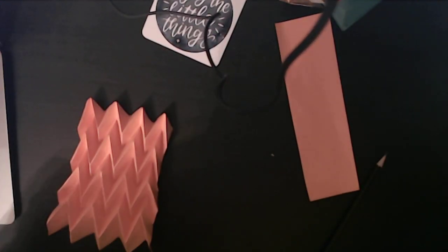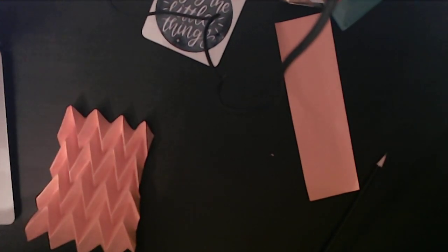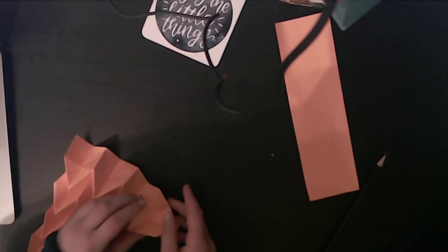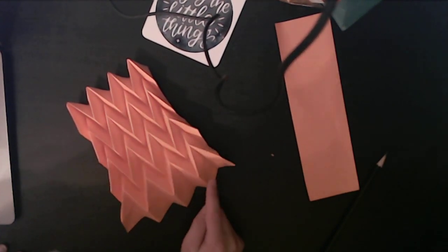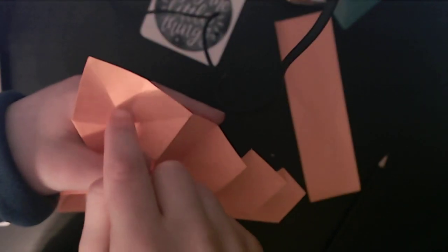We have it almost done. If you want you can leave it like that, but I'm going to make sure it's completely — not flat, but a complete square or rectangle. What you're going to do is make all reverse folds. You see there are four gaps — go along these two folds and do that all four times. And we are done!